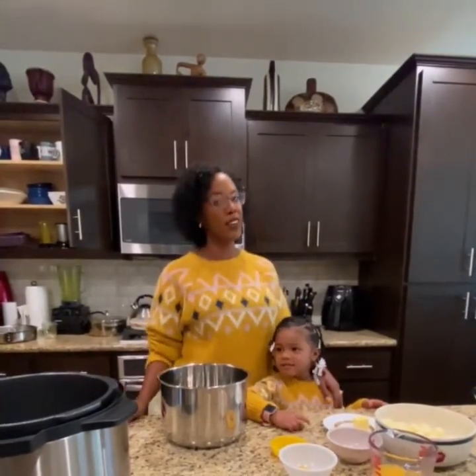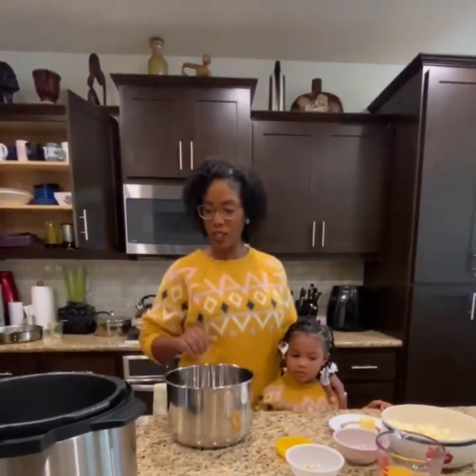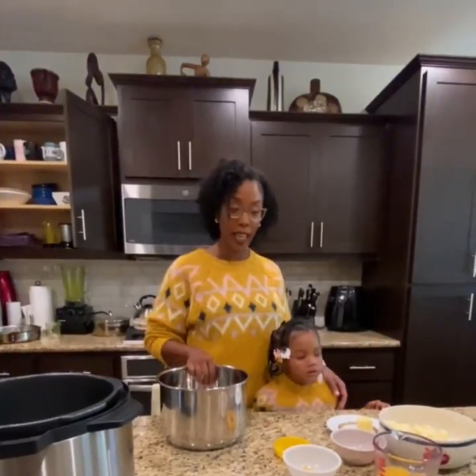We're going to make a very quick instant pot meal here. It's just going to be some sweet potatoes with cinnamon and orange zest.